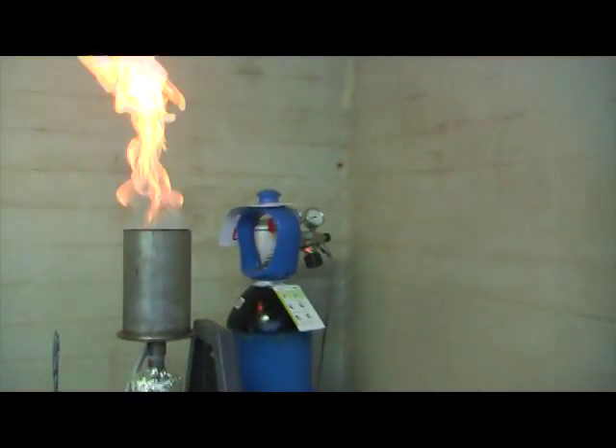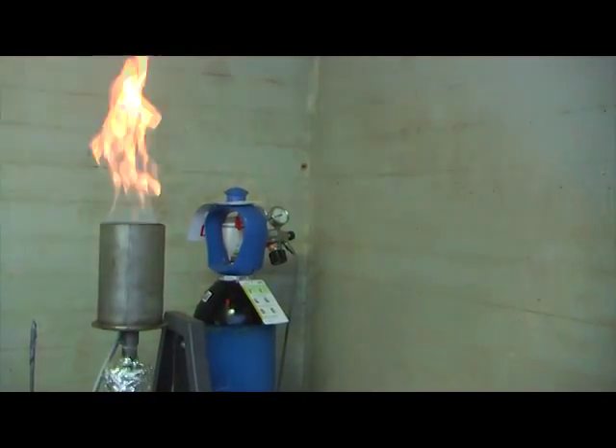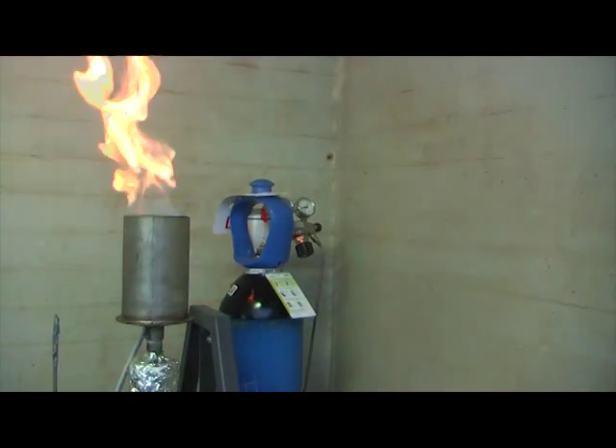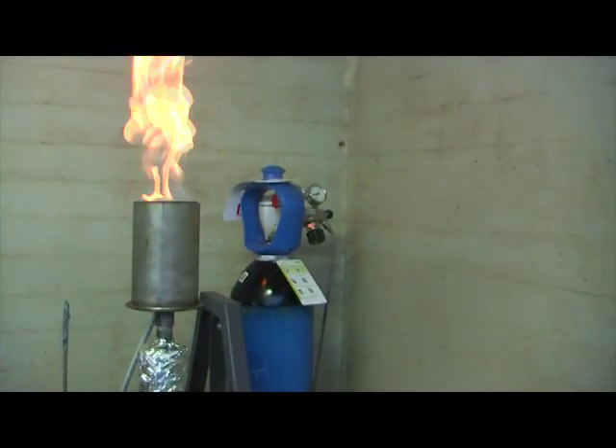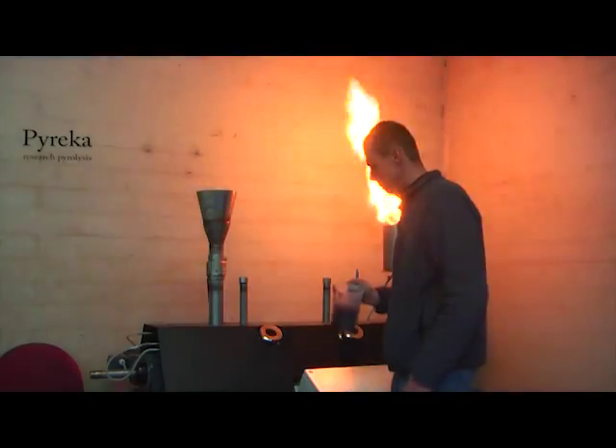There in the back you have nitrogen inert gas that we use for the gas flow and the reduction of tar. We can pyrolyze all sorts of biomass.